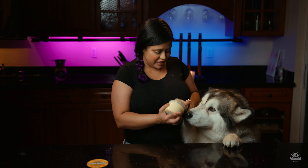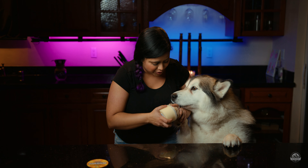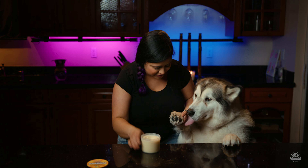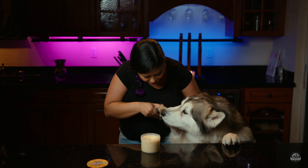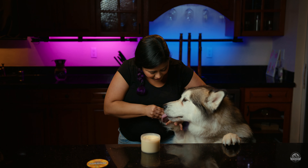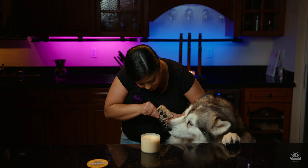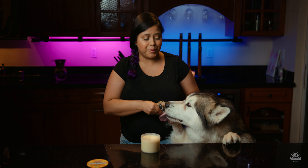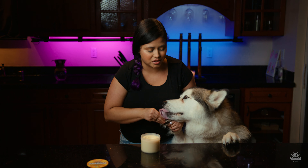We have Venus here and she's our second tester. Good girl, Vivi. I'm putting it on and as soon as I put her paw down it feels a lot more soft.